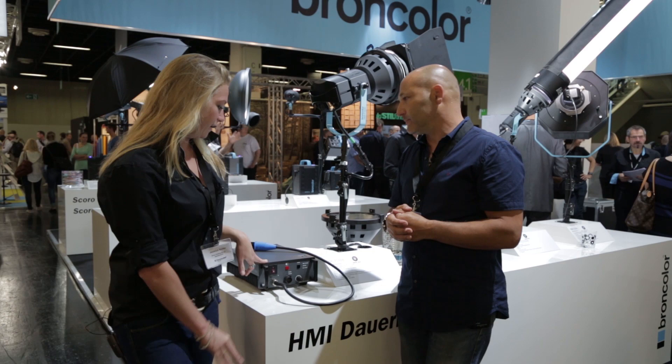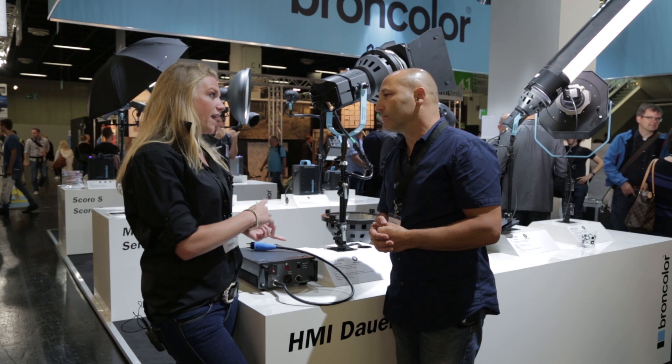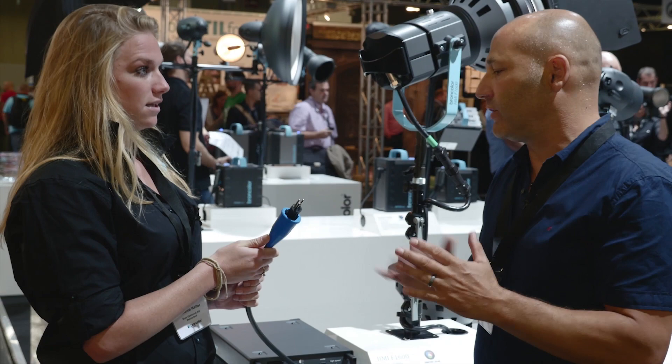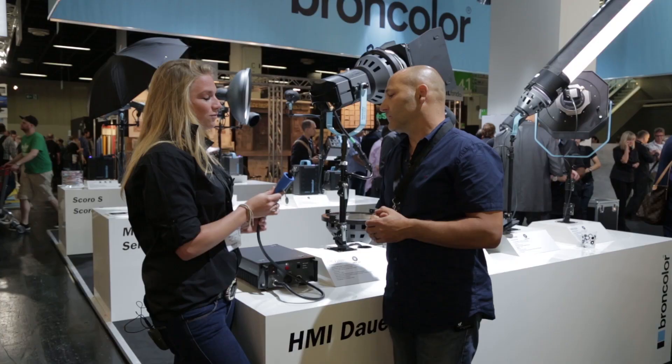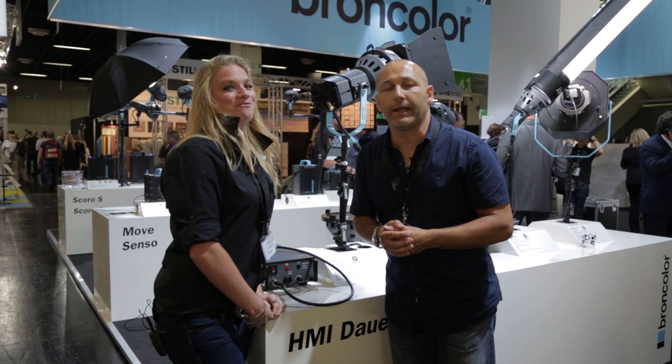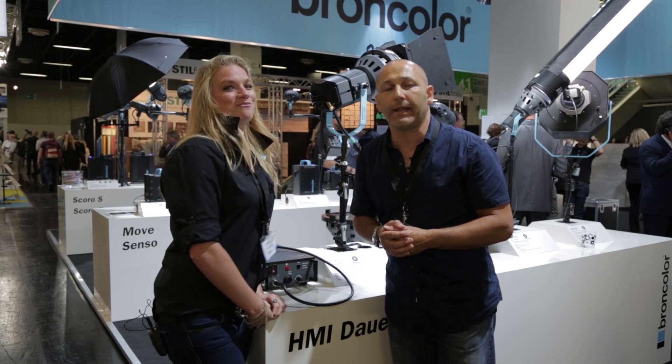Now the ballast unit — the nice thing about our ballast unit is that we can use both the 800 HMI and the 1600 HMI with it. And what we shouldn't forget is that it's worldwide voltage usage, from 85 volts to 265 volts, so you can take it anywhere. Film crews working around the world, no problem. So it seems very versatile — certainly very bright and a nice addition to the HMI range from Broncolor.